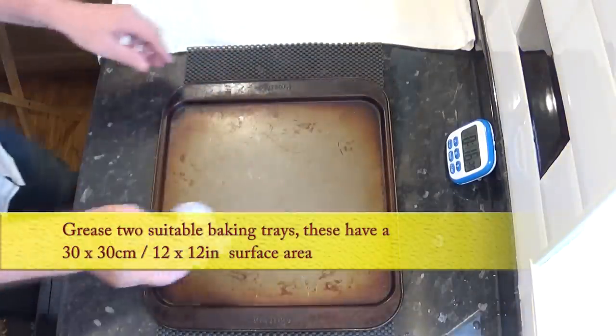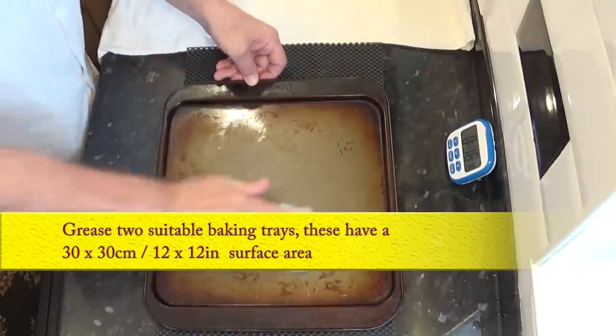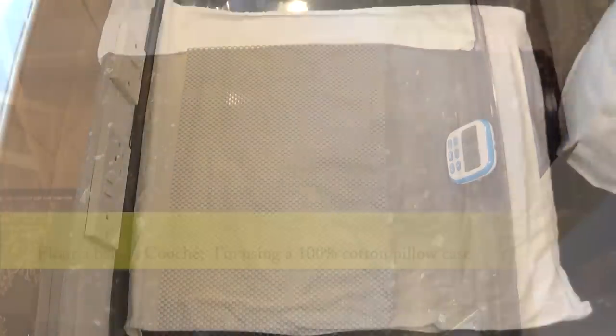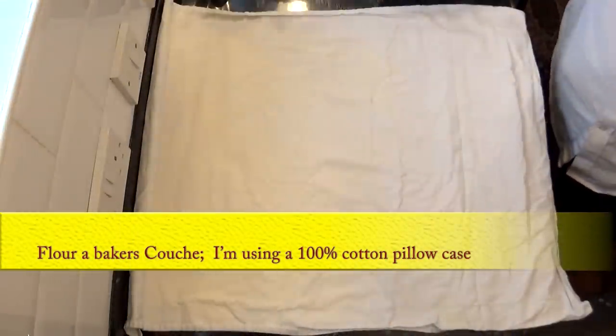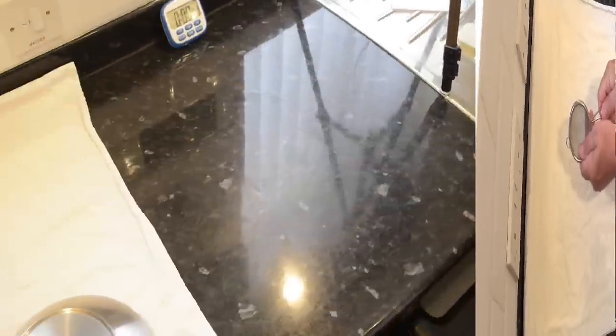The second is to grease a couple of baking trays — I'm using a little lard to do mine. It's always best to get these jobs out of the way ahead of time. You'll also need to prepare what's known in the trade as a well-floured baker's couche — all it is is a piece of material to rest the baguettes on for the final rise. I'm using a 100% cotton pillowcase I nicked from the linen cupboard, and I'm seriously praying that she doesn't watch this video.